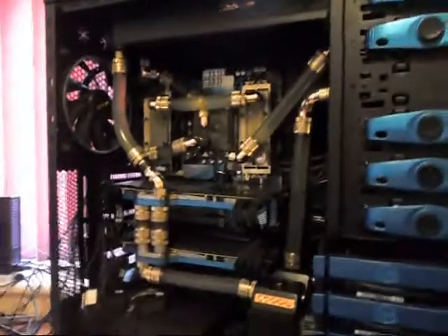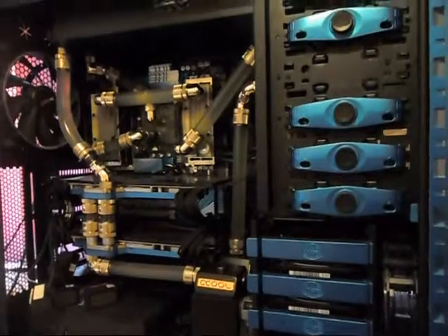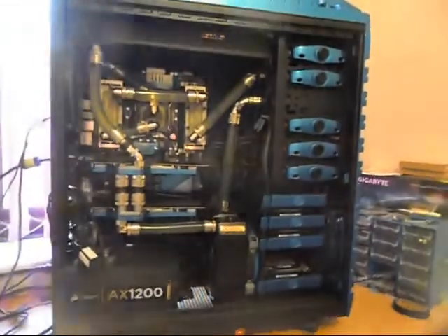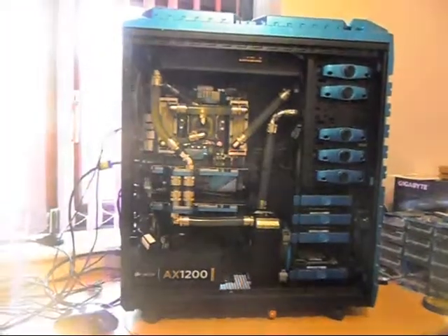Then I'll take out all the fans and fan controllers. It's Sunday afternoon, 9th of November 2014 — we'll see how we get on. I'll keep you updated and we'll go from there. Cheers for watching and I'll keep you up to date with my progress.